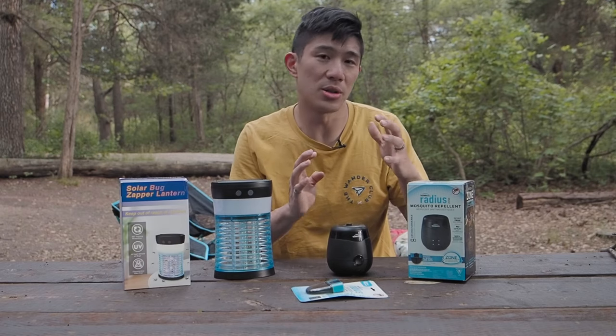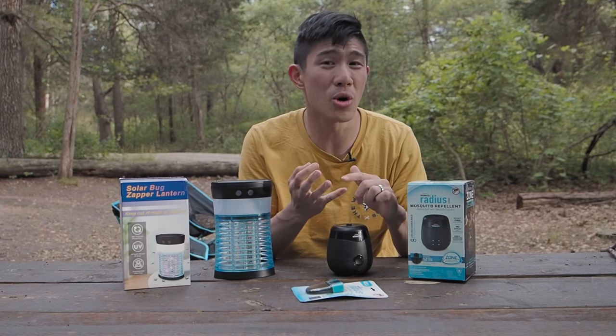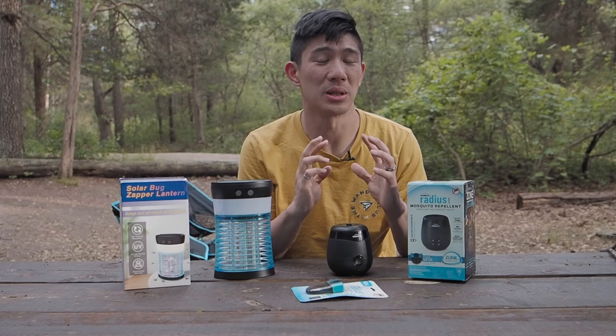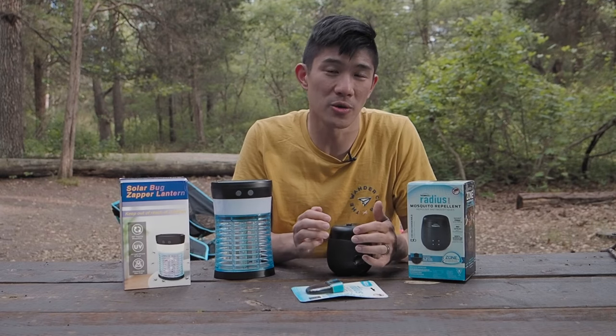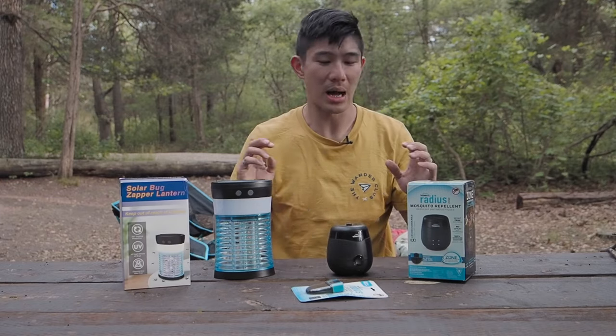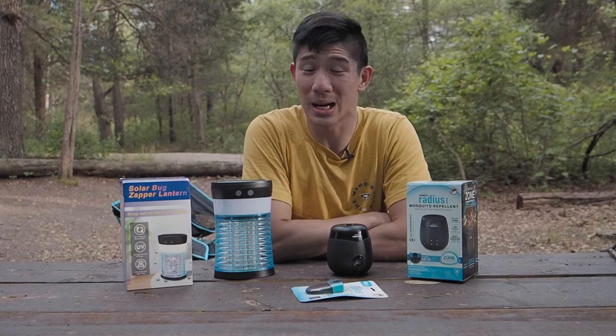Unlike tiki candles, diffusers, or other products like that, it doesn't emit any smoke, odor, or use any DEET. So that's really good. And this is also useful for gnats and black flies. So I'm excited to test these products out right here and we'll see who comes out on top.